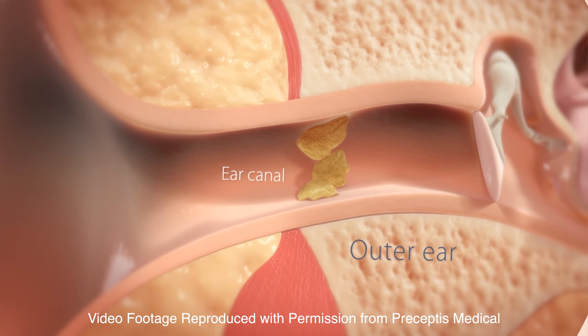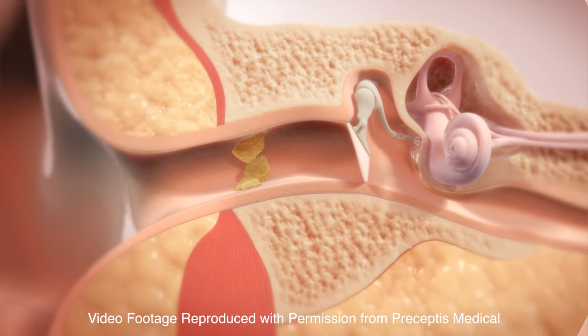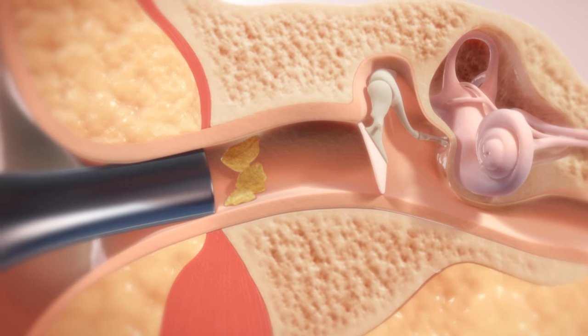Called the Hummingbird TTS, this device allows for simultaneous eardrum incision and tube placement with a single pass, significantly reducing operative time and child discomfort.